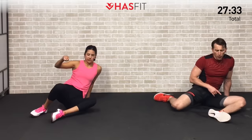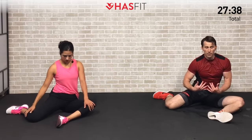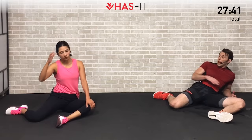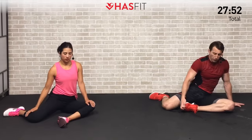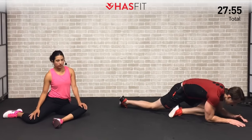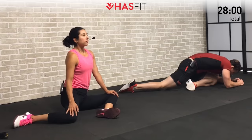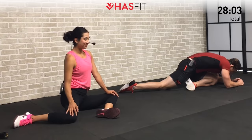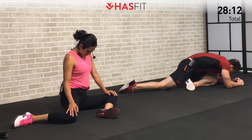Moving to the floor to work on our hips next — a 90-90 stretch. Both knees are going to be at a 90 degree angle; try to sit up tall. If you need to, you can lean back a little to reduce the stretch. If it's too easy, transition into a pigeon — pull in one foot and lean forward on that leg bringing that heel to your hip flexor. Choose whichever variation is appropriate for you today; just hold right here and breathe.